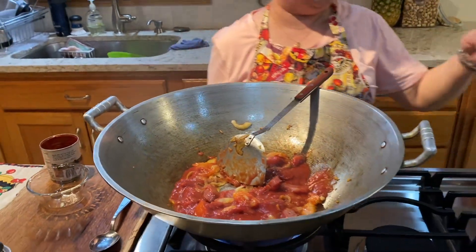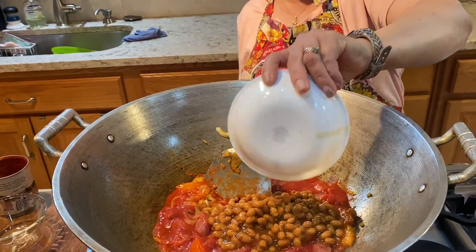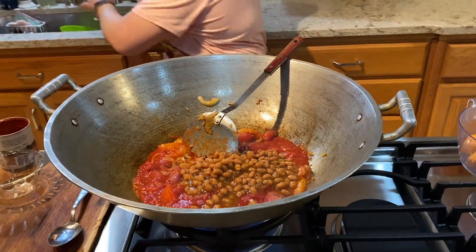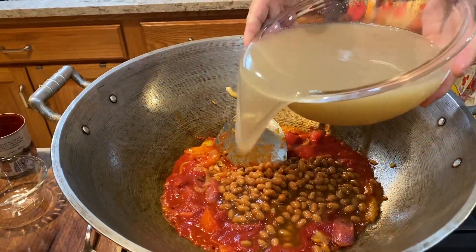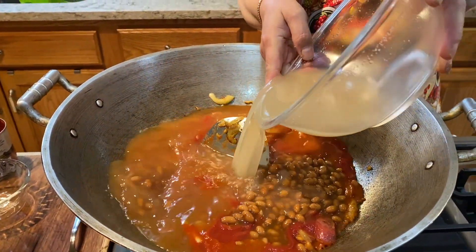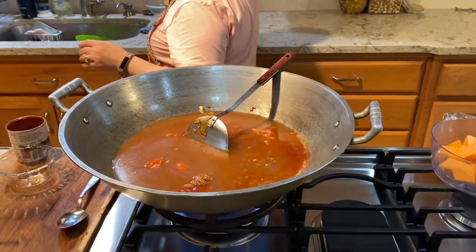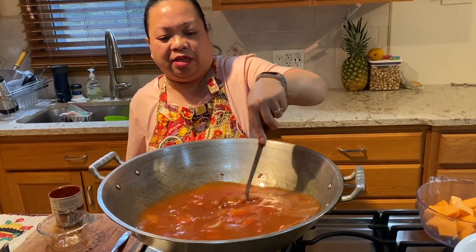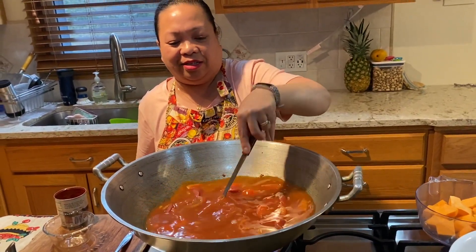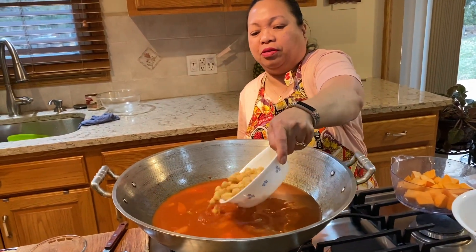Okay, let's put everything in — put all the ingredients in. And the broth. Oh my god, this is going to be delicious, guys. I'm going to put the garbanzos too.